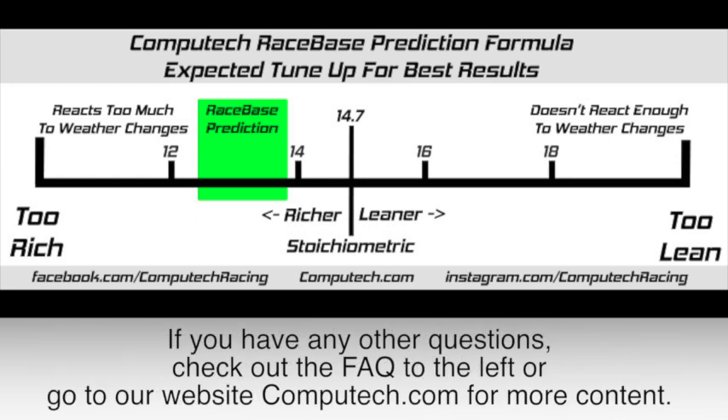If you have any other questions, check out the FAQ to the left or go to our website Computech.com for more content.